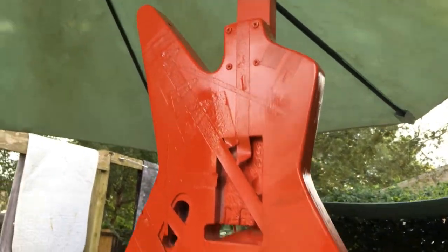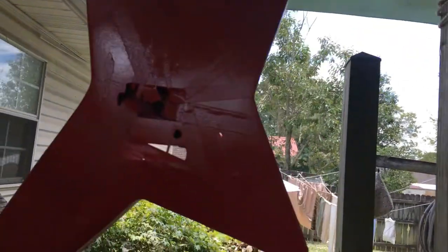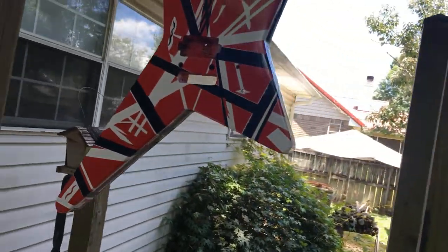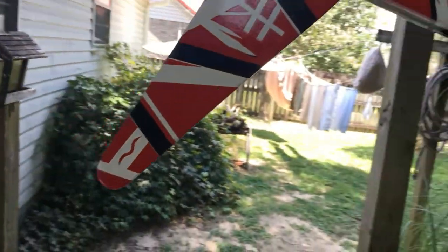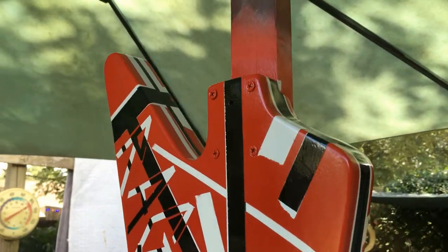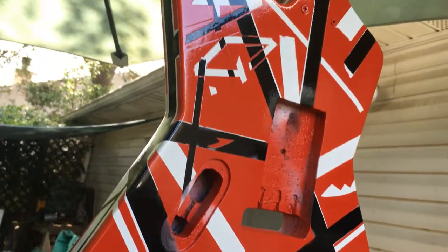We got the red base coats complete and now it's time to hurry up and tear off all this tape in a way that's beneficial to the build. The good thing about this — it doesn't have to be perfect. Got the red paint and tape peeled off, and it's definitely red, white, and black, that's for sure. I'm not really too sure if I like it or not. I mean, it's kind of too late now, the tracks have already been laid.